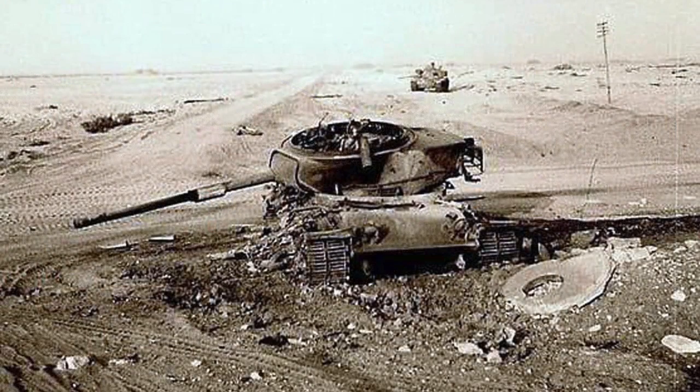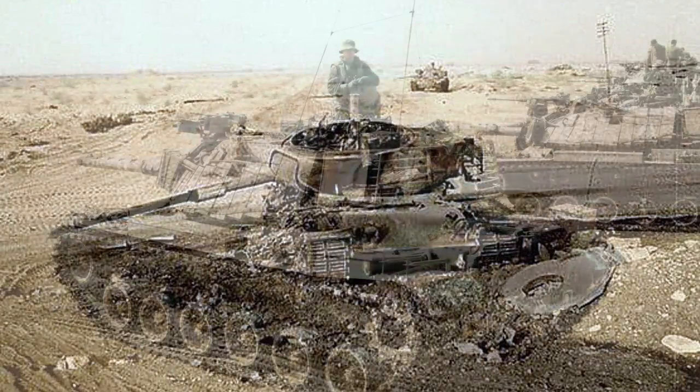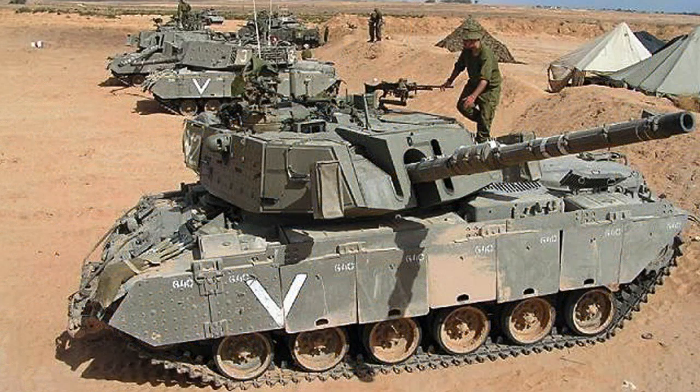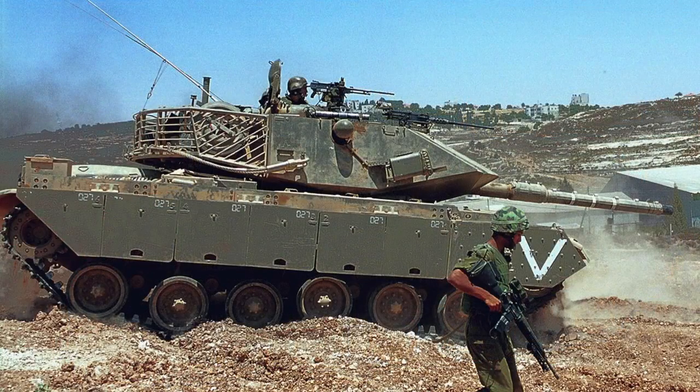The M60 turret hydraulics were identified as an issue and modified after it was found the fluid could catch fire when the tank was hit. M60s were modified to MAGAK-6 with new couplers, smoke dischargers and explosive reactive armour panels. MAGAK-7s added thermal sleeves on the main gun and new angular armour upgrades which significantly changed the profile of the turret. MAGAK has been replaced in regular service by the indigenously designed Merkava main battle tank, but continues to serve with reserve formations.